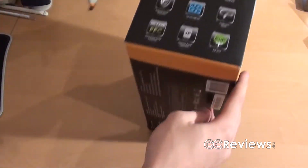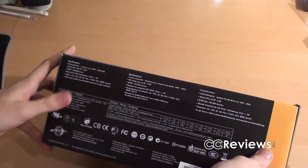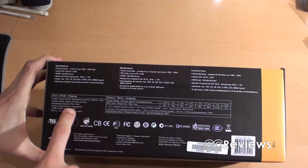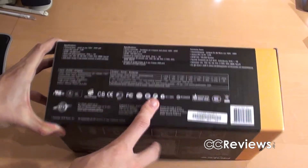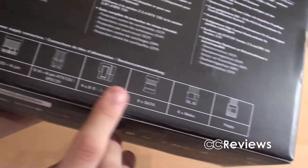On the back there are more specifications about certifications and protections. More specifications on this side, and on the bottom — perhaps the most important — we have the rails and more specifications. I'll tell you all those specifications in the review. On the back we also have the included connectors being shown.